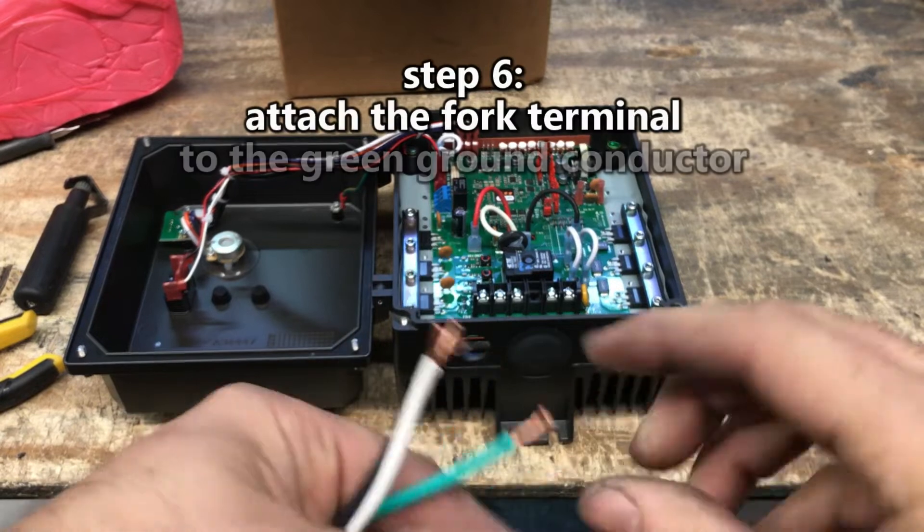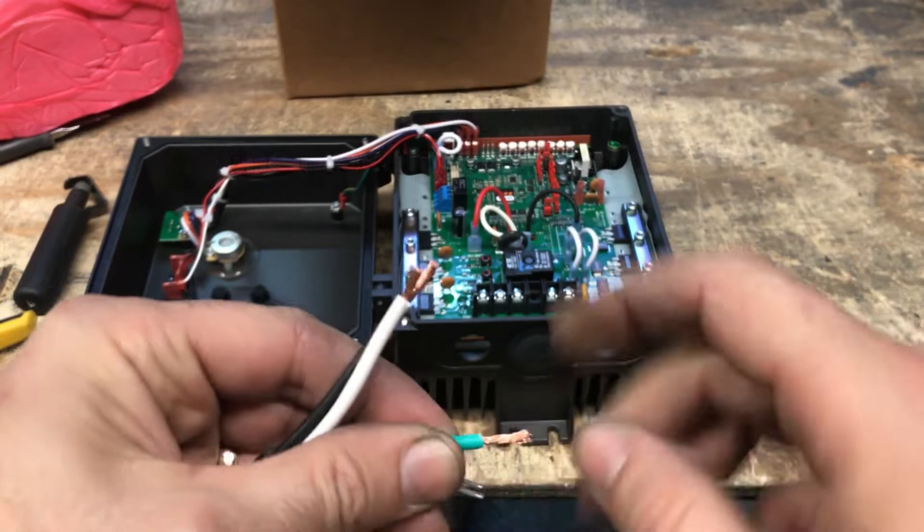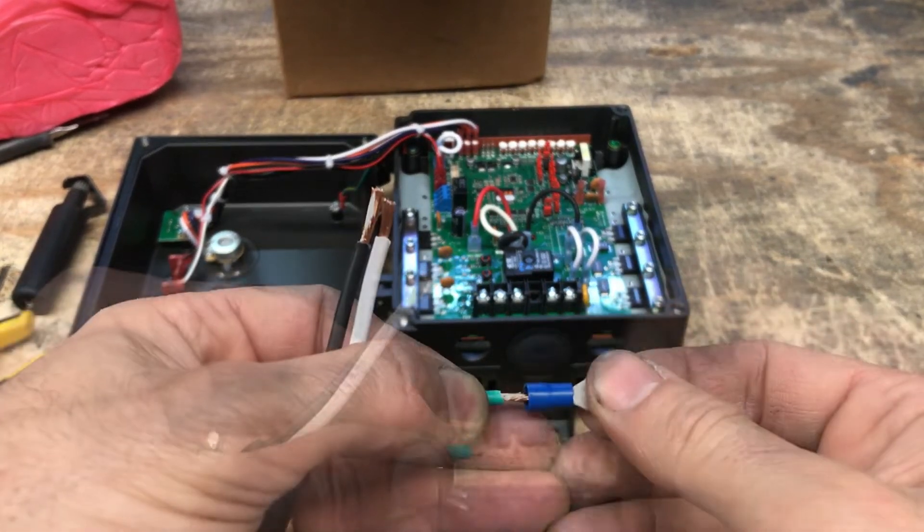Step 6: Properly connect a fork terminal to the green ground conductor. Crimp the fork terminal securely on the fine copper at the exposed end of the conductor.